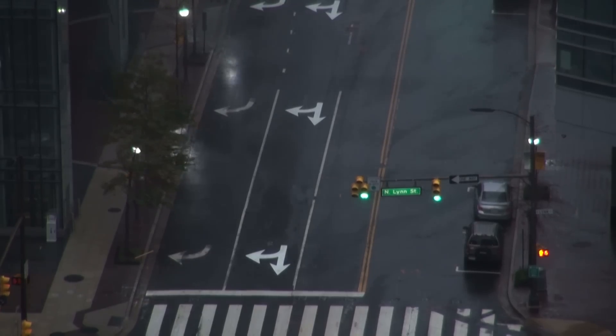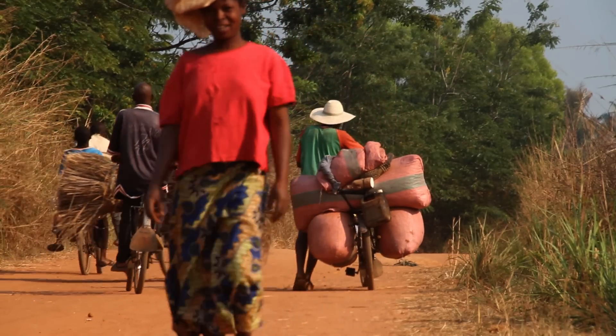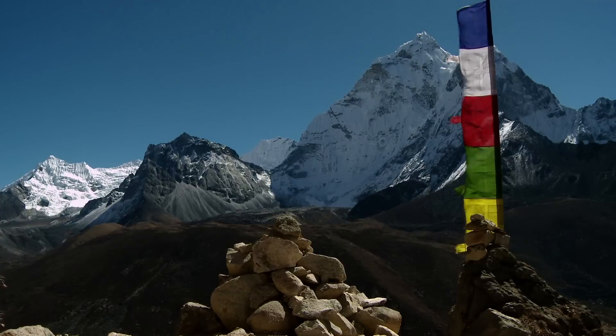From keeping the lights on during Hurricane Sandy to charging up digital cameras for people going on expeditions in Africa and hiking in the Himalayas. I'm here today to introduce to you our latest model of the PocketSocket, the PocketSocket II.